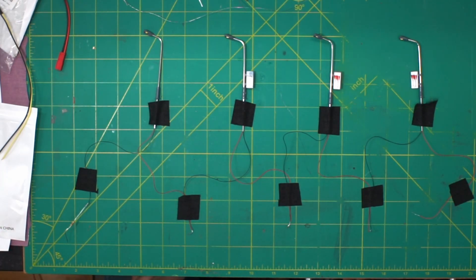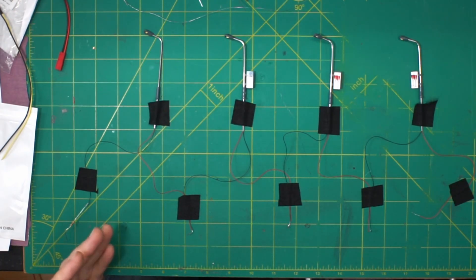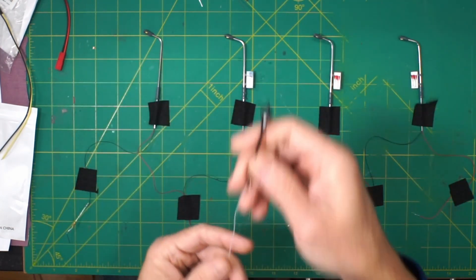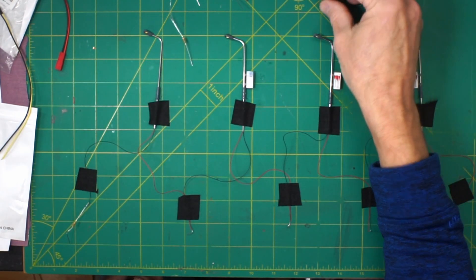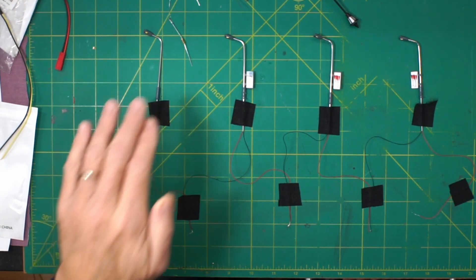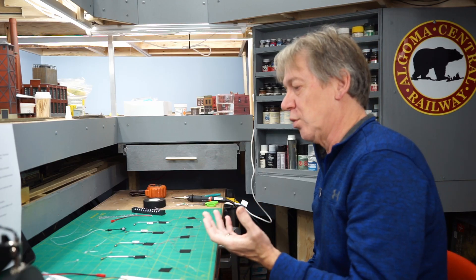I did test what happens if I put five of these lights on one 510 ohm resistor - they no longer light up because there isn't enough power. It doesn't actually hurt anything, there just isn't enough power. With four or less they all work. You can combine as many as you want to get the brightness you need. For my rail yard I used four in a chain because I wanted that dim yellow lighting. For brighter lighting I could use fewer on the same resistor. You can also mix different types of lights in series on a resistor - that will work as well.